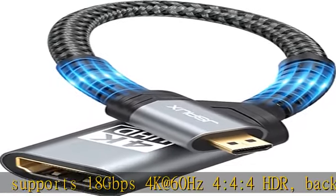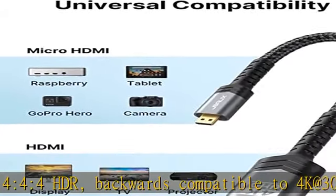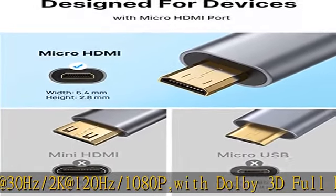This gives you a smooth and clear experience. Note: please make sure your device has a micro HDMI port. Extremely durable nylon braided material, tested to be plugged and unplugged 5,000 times.